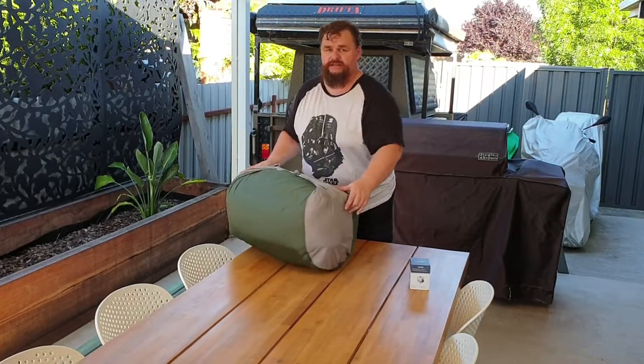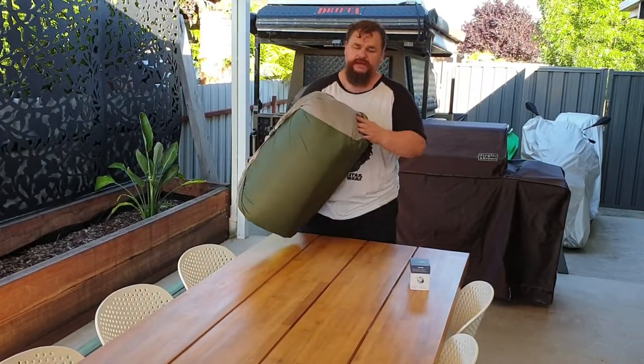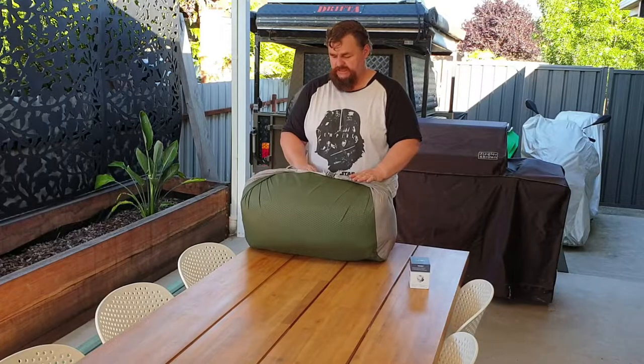For those that don't recognize it, this is the Exped Mega Mat. It is probably the best air mattress that I've ever used. I've been using this camping for the last three years. I've used it up in the high country in cold conditions, I've used it in hot conditions, and there's a lot I really like about it.